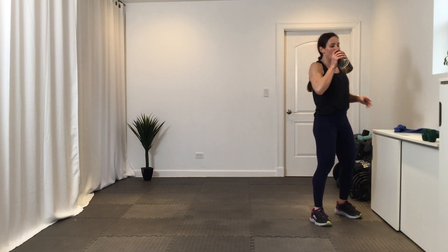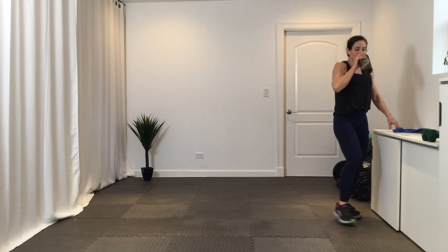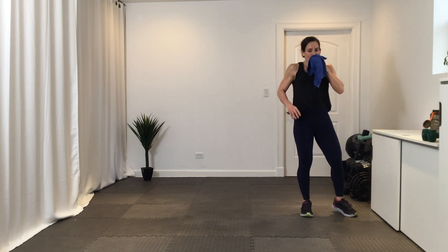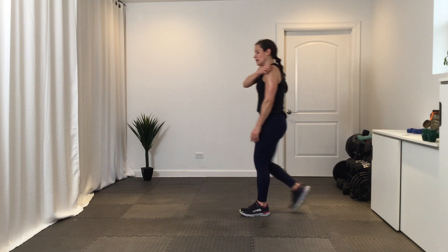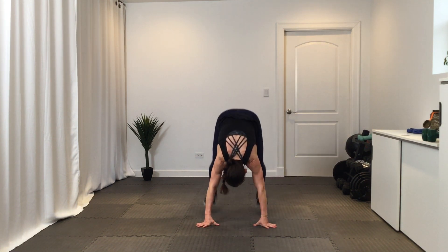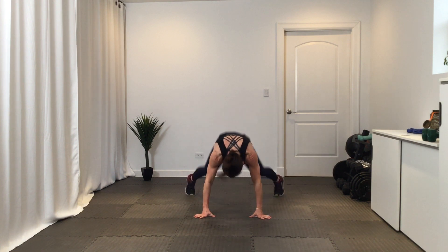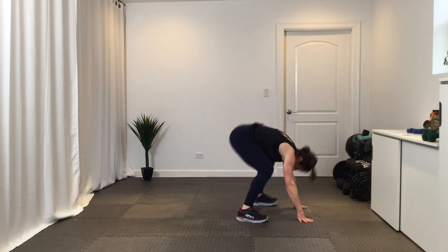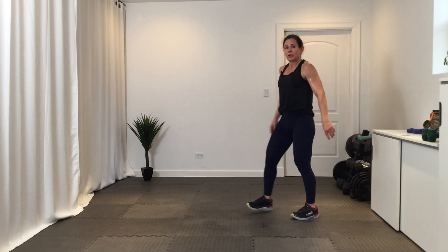Okay — five new exercises. Frog hop to a wide-leg burpee. So it looks like this: frog hop, legs come out wide, back up. Now if you want to turn around, do it one way and then turn it around — totally fine. I'm going to stay facing the same direction.